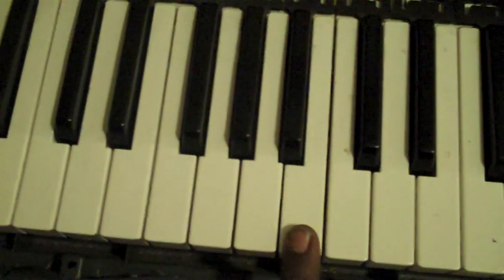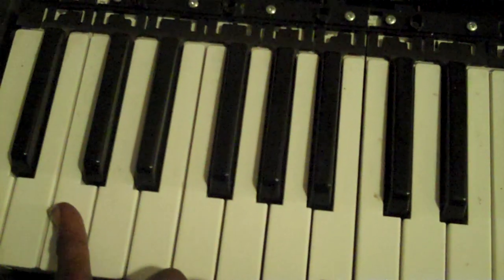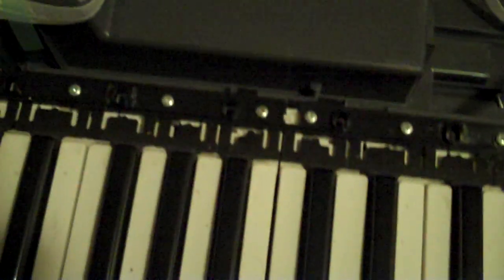The 12 there, from C to B, that will be a set of 12, and you'll have those C to B sets coming all the way up the board. If you take the screws out, they'll come out.